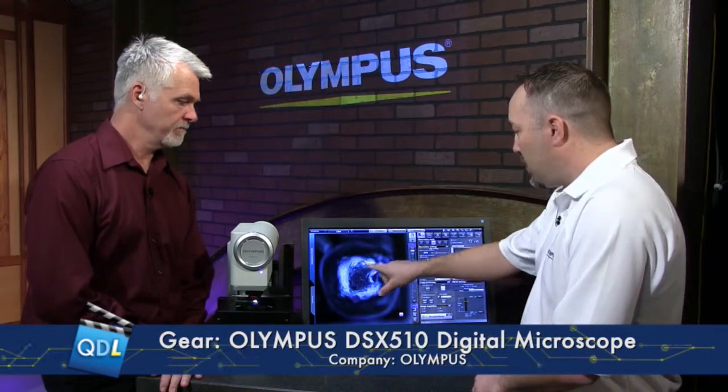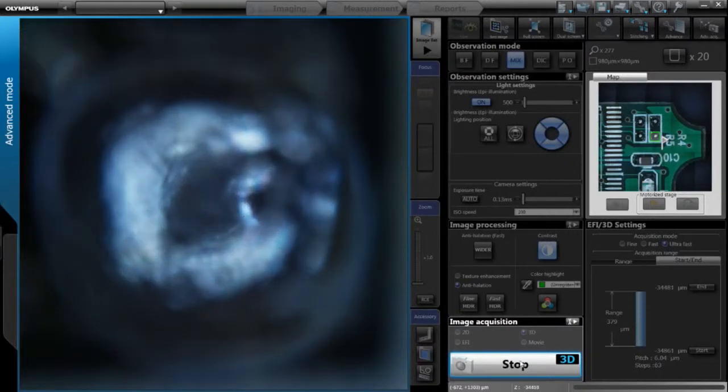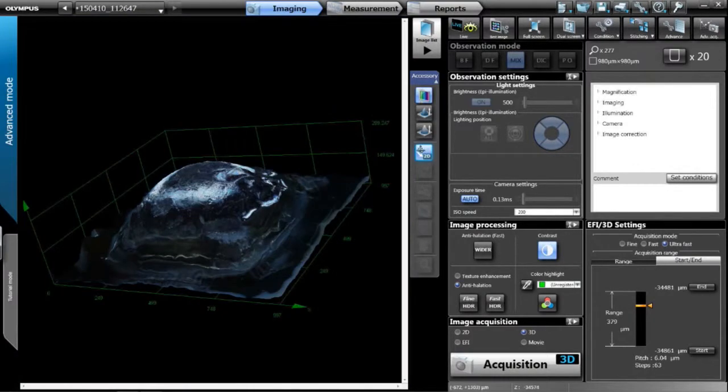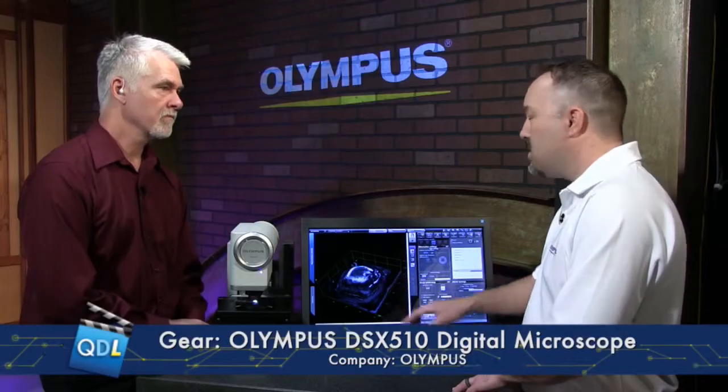Where you see out-of-focus and in-focus information, you want to gather it all together, render the 3D image, and measure height or volume. Using ultra-fast mode, when you hit acquisition it quickly scans through with no stops or pauses — just continuously acquiring, three to four times faster than before even in fast mode. When done, it captures an all-in-focus image from bottom to top, and you can hit the 3D button to see a three-dimensional image of the surface with full height data for step, width, and volume measurements.